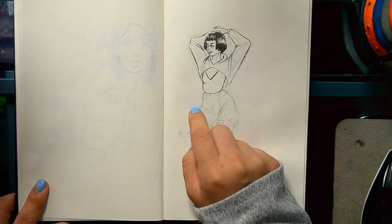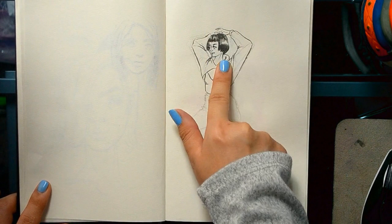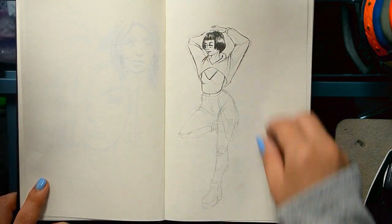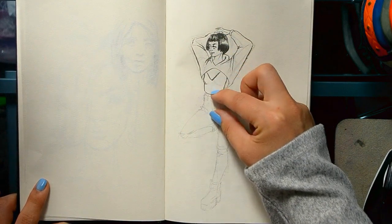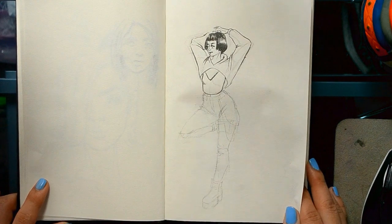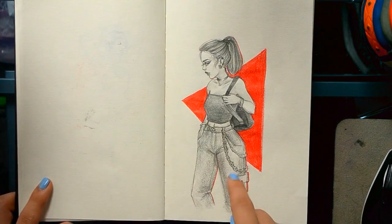I was complaining before that I make heads too big, but now I feel like I'm making them too small because I try to be conscious about that. Like, one, two, three, four, five, six, seven, eight — I guess it's normal but it just looks small. I really like this one though.